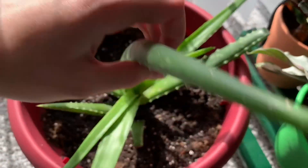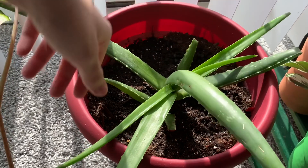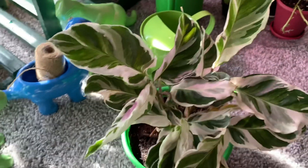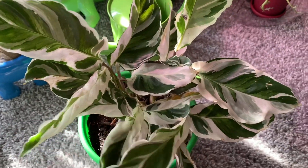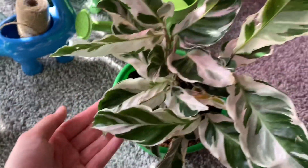This is an aloe vera, which I've had for quite some time. We've chopped pieces off of it. It doesn't look great, but she does her job. This is a Calathea White Fusion. It does look a little funky right now, but I'm still kind of doing a learning curve with these guys.